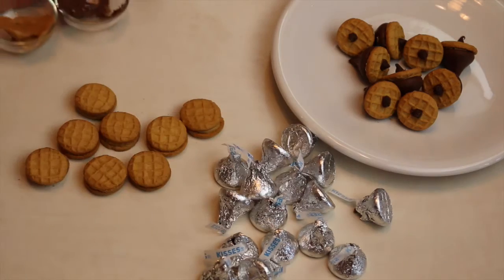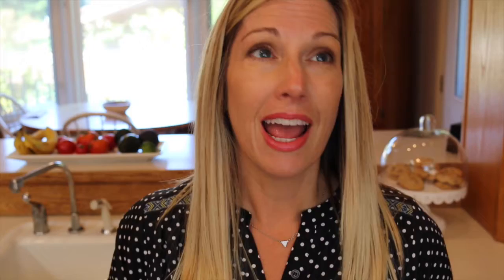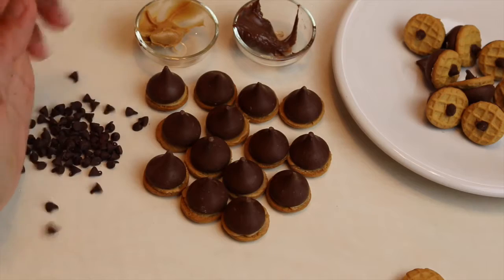There are just five ingredients, and you don't have to make any of the ingredients — you can just buy them. The things that you are going to need are Hershey Kisses, Nutter Butter Minis, some Nutella, some peanut butter, and mini chocolate chips.